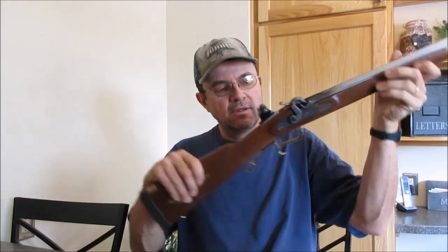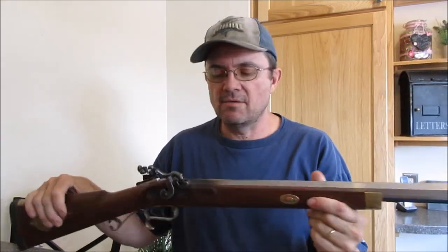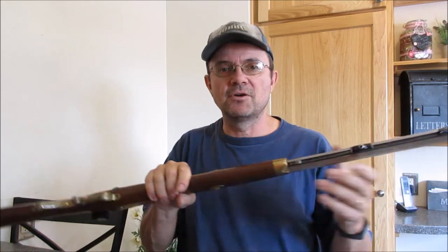Good morning everybody, it's a brand new day here on Sugar Cube Creek. Today I went out and did a little bit of shooting. I have had a request from a viewer to do a video on the disassembly of a TC Hawken for cleaning, and so that's what I'm going to do right now. This is it right here.